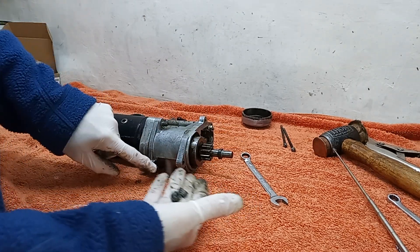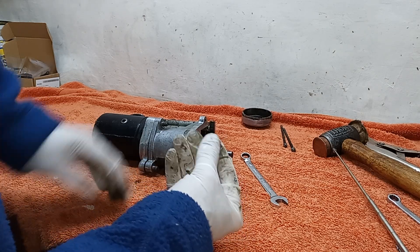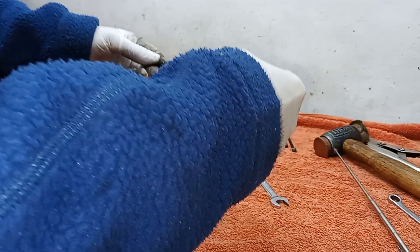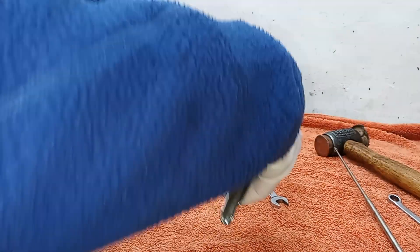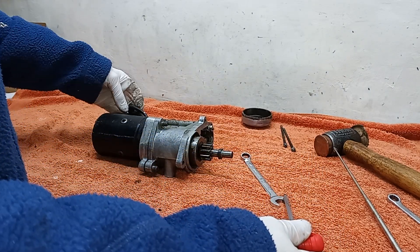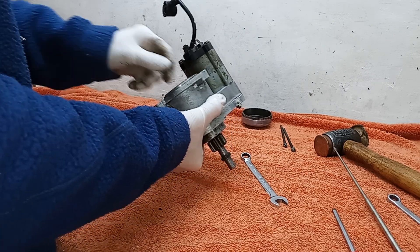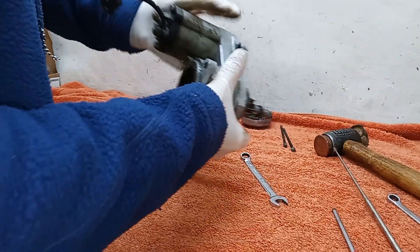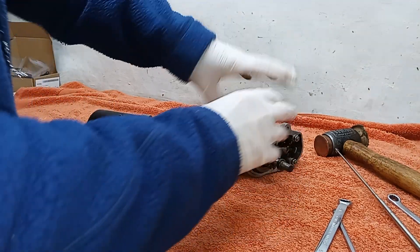I've managed to get the two flange nuts off and then got the allen screw out from down inside the Bendix movement — that was a real pain, it did not want to come out. I had to put mole grips on the end of the allen key to get more leverage, and then finally it went. I've also undone the wire from the body of the motor, so I can just pull them apart now. There we go — the gear mechanism in there seems pretty well lubricated, but we will be greasing this up.